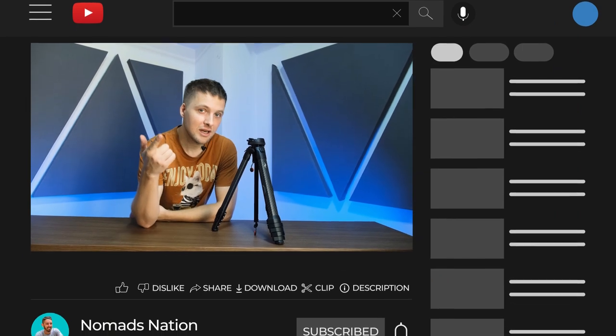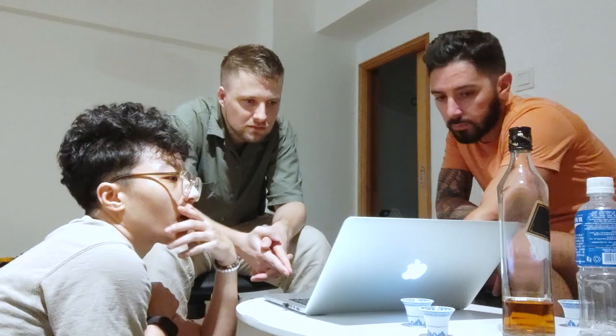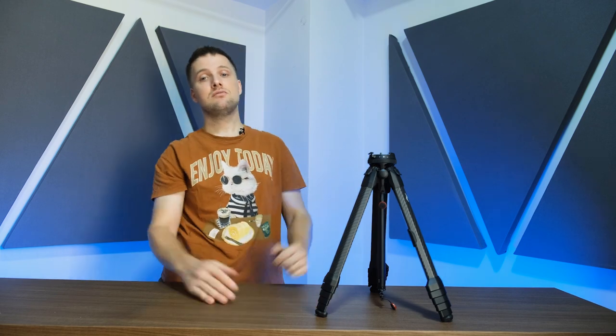With these pros and cons in mind, I can only suggest this to a solo photographer who doesn't need to work with other people who don't know how to use their gear, and who mainly needs something compact that saves space. If you are that person, please click on the first link in the description, which will bring you to Peak Design's website where you can acquire one of these tripods. That link also helps support our YouTube channel. Thank you very much — that's all I got for today. I'm Tav, this is Nomads Nation. Thank you for watching.